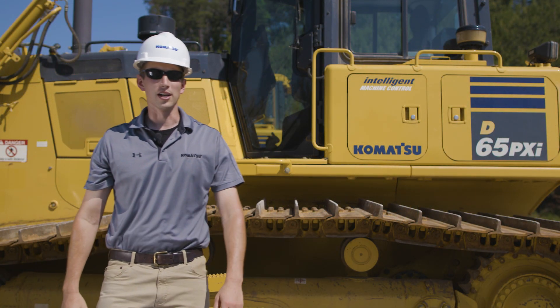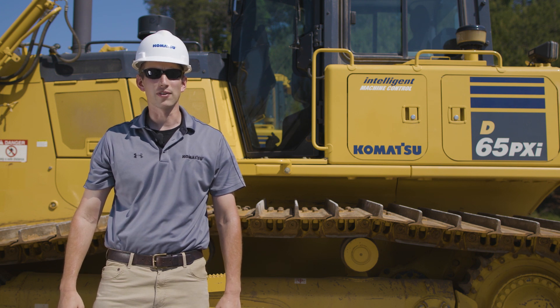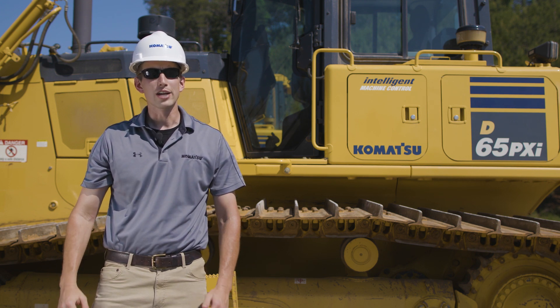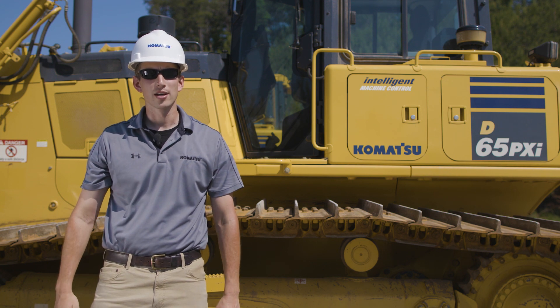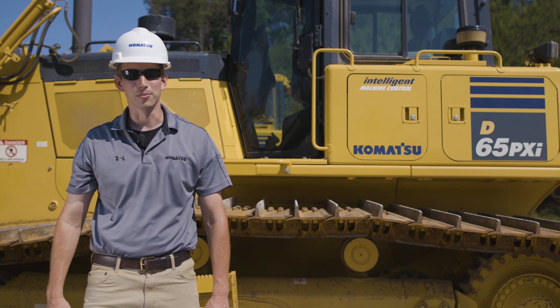This concludes the operator controls video for the Komatsu D65-18 and D85-18 dozer. If you would like more information regarding this product, please contact your local sales representative or visit KomatsuAmerica.com. Thank you for choosing Komatsu products.